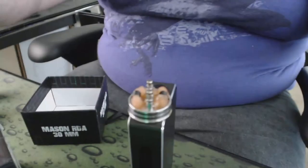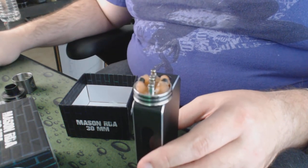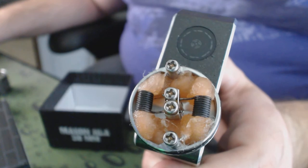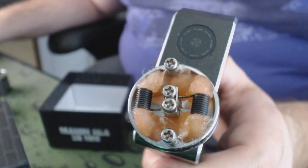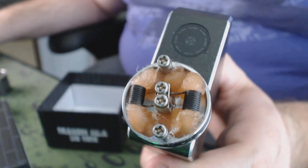Inside the box, you're going to get your RDA — I already have it set up on my box so we're not going to go too much into that. Let's zoom in a little bit further and take a look at the deck here. What you see is the 22 gauge Bob flavor wire that actually comes inside the box as well. You get about three feet — it's kind of a demo spool so you can try it out.